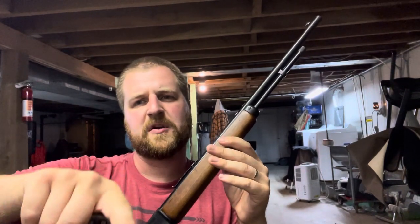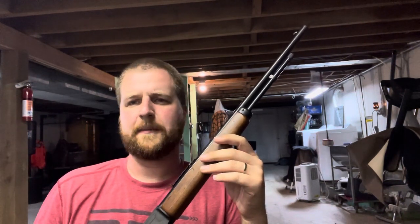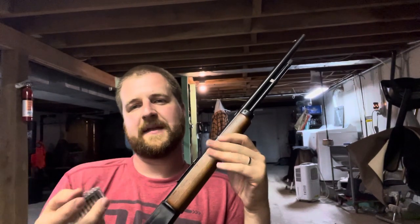I shot a groundhog with this rifle and this ammunition. I noticed behind the groundhog there was a hole in the dirt. I grabbed a shovel, dug it out, sifted, and found the bullet — it was mushroomed. Bear gel is nothing like real life; it's meant to be a consistent medium to compare things to each other, not necessarily the same as shooting actual animals. When you shoot real-world critters like groundhogs and turkeys, Federal Punch does expand. Shoot real animals and it will.